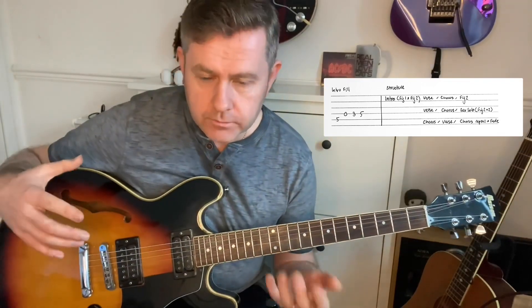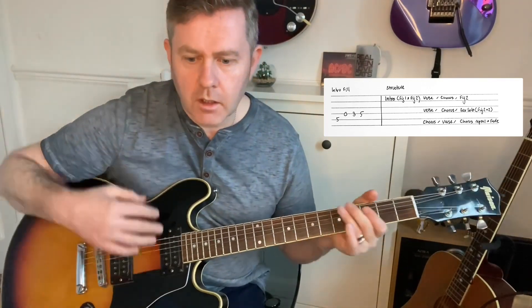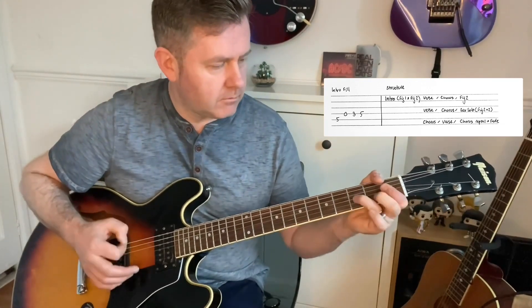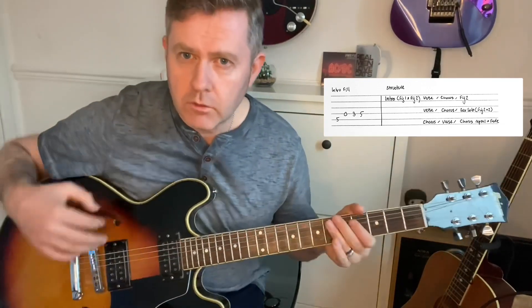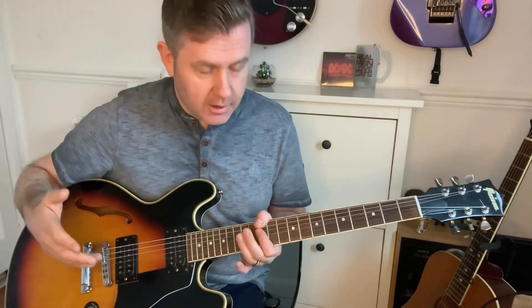Structurally, the song starts with the intro, then verse, chorus, then figure two, which goes to that. Then the verse and chorus again. The saxophone solo is again figure two, but that's played through about four times. Then we have the chorus again, the verse again, and then the chorus at the end kind of repeats and fades. If you can keep that structure in mind, you shouldn't have too many problems playing this one all the way through — it's a great track to be able to play.